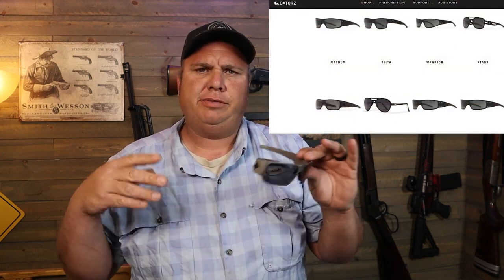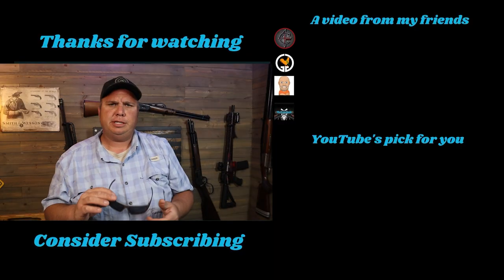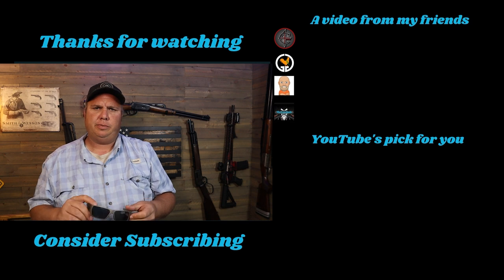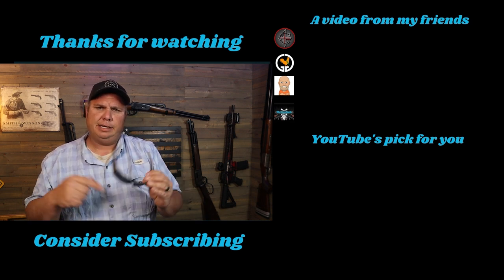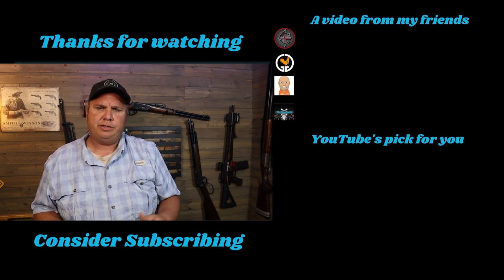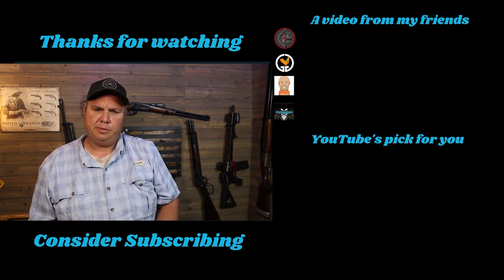If the Specters aren't your style, they have several different models on their website, and they also offer prescription lenses, so if you wear glasses that's an option too. Links are in the description below. If you enjoyed this video, hit that thumbs up button, share it if you think somebody else wants to check out a pair of Gators — that helps more than anything — and if you think I've earned it, consider subscribing. We'll see you on the next one.